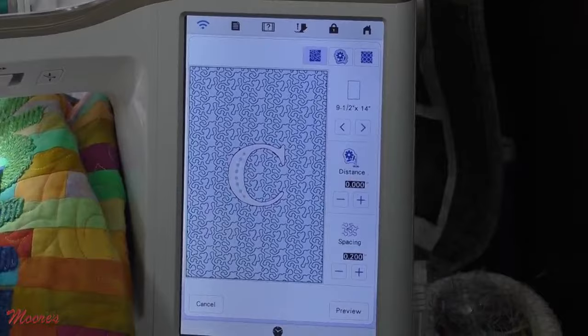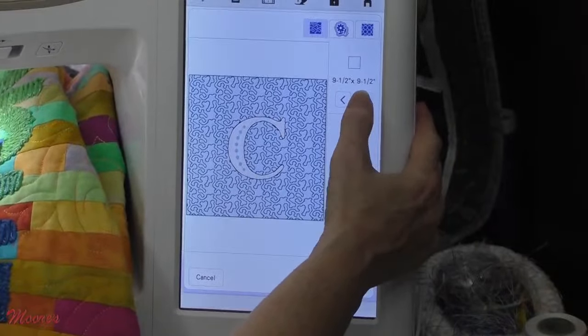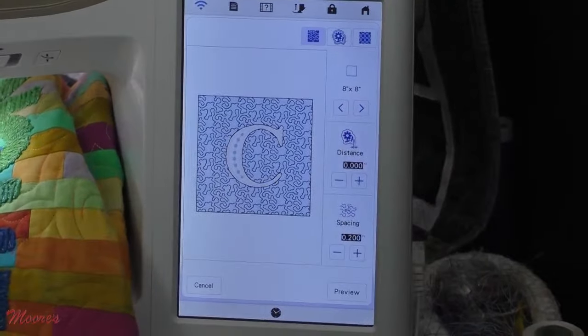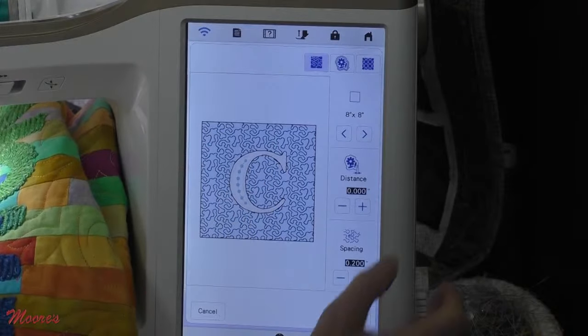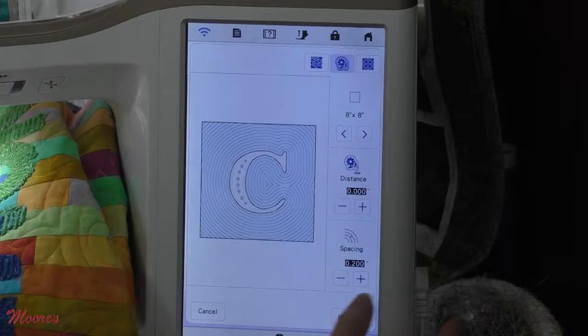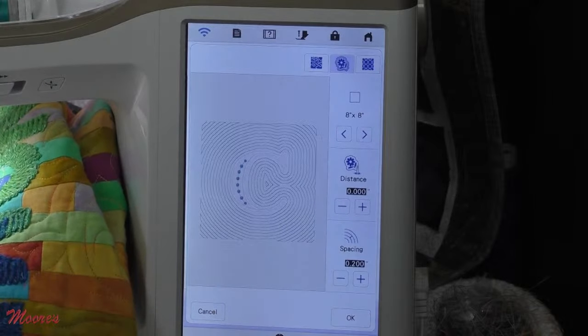It's going to come in with stippling, of course. Now we have a new cool hoop — I'm going to go with maybe an 8x8, which doesn't come with your machine but is available for it. There's stippling, but now we have two things we can add. Echo quilting is pretty cool, and I hit preview to see what it looks like before I send it.